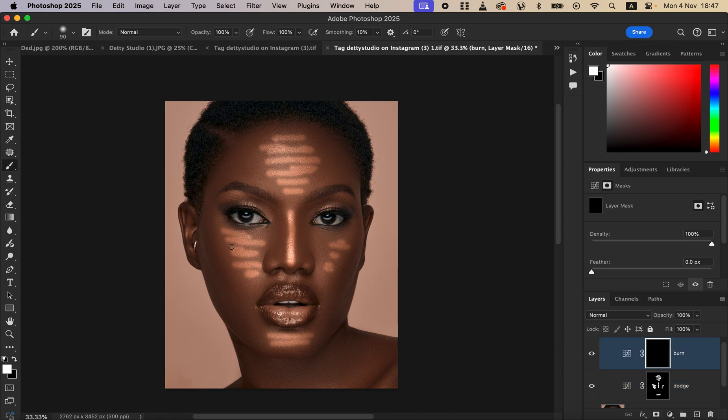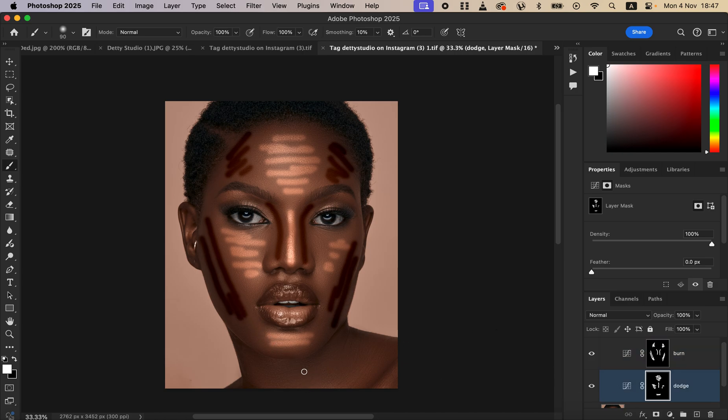Now select the burn layer mask and draw lines over the darkest areas of the image. Remember, burning is for the shadow areas. Come to the nose area and draw a line, then burn the surrounding areas. You can also come and brighten the neck area, brighten the collarbone, and darken other areas as needed.